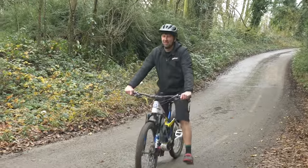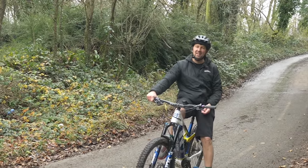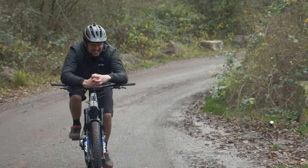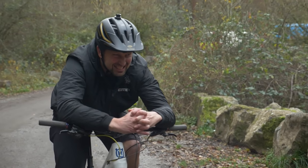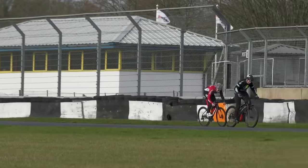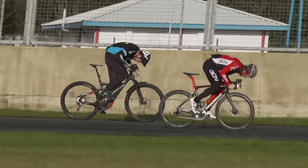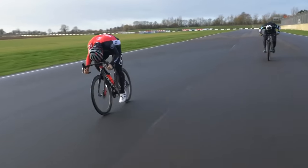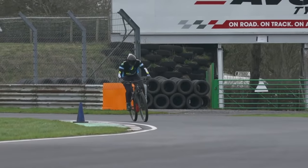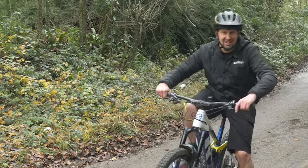Those lycra-clad tarmac terrorists hate anyone overtaking them, particularly if it's on two wheels. And if you've got the assistance of an electric motor, it can become quite tempting, especially on those long climbs. But I wouldn't bother unless it's a very, very long climb and you can get away easily. If it's flat or goes slightly downhill after the climb, you'll stand no chance — their bikes have bigger gearing and a higher top speed. You'll be stuck on your speed limiter, pedaling like a madman, whilst they simply cruise on by. Don't waste your energy.